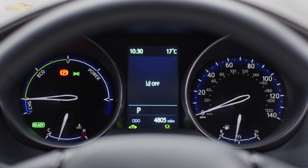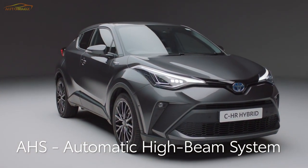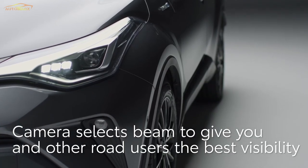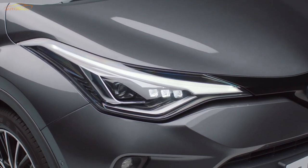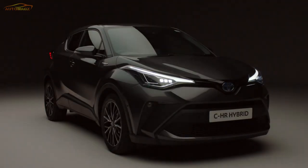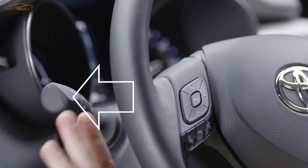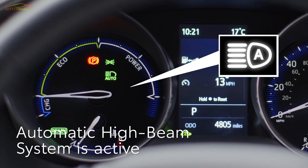The car will remember your preference next time you drive. Next, we'll tell you about the Automatic High Beam System fitted to some C-HR models. This uses a front-facing camera to assess the light from other vehicles, then automatically controls the high beam to give the best visibility without dazzling oncoming traffic. First, check the headlight switch is at the on or auto position. To activate or deactivate the Automatic High Beam System, push this button by the driver's right knee, then push the left-hand stalk away from you. A light will show on the display to confirm AHS is active.